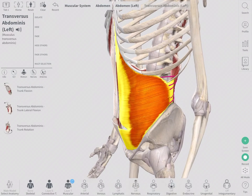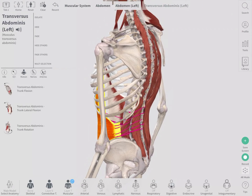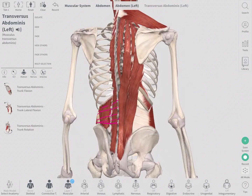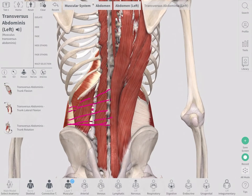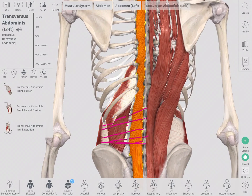I'm not going to talk about transverse abdominis anymore because it's frankly my least favorite and least interesting muscle when we talk about core. If we get distracted by abdominal muscles, we're really missing the boat. The real core muscles of the spine are the ones that directly tie into the spine.